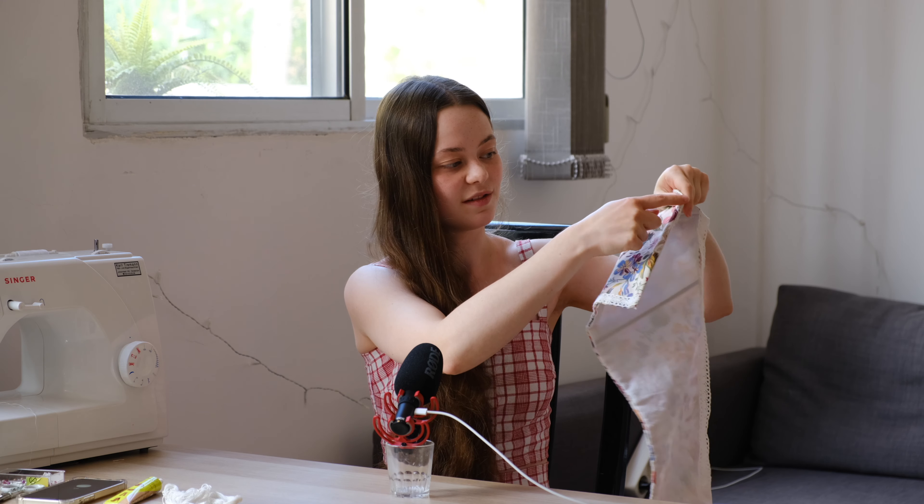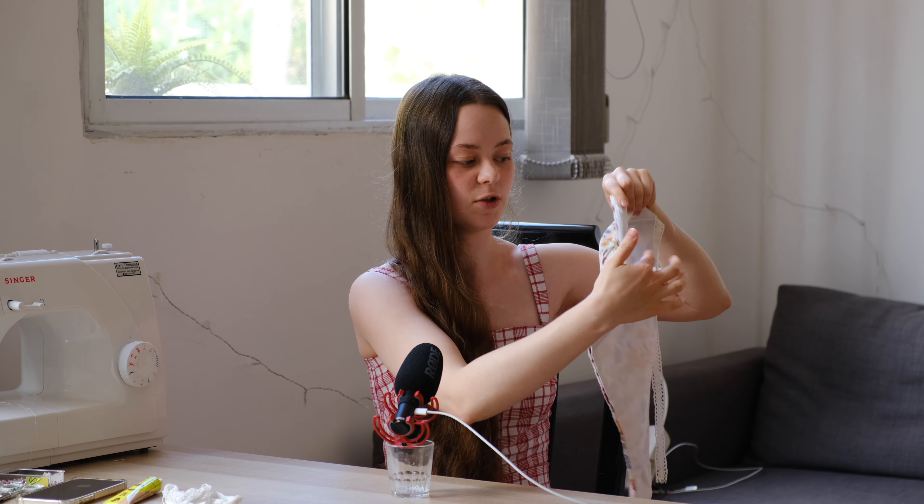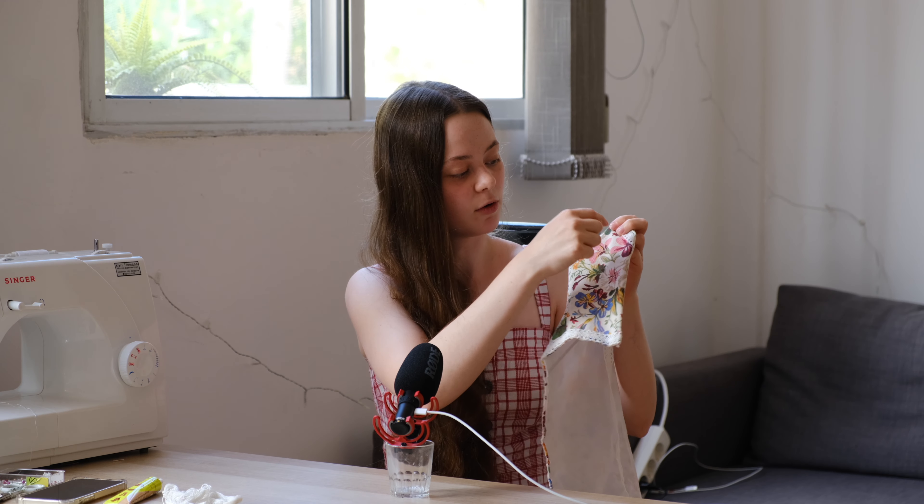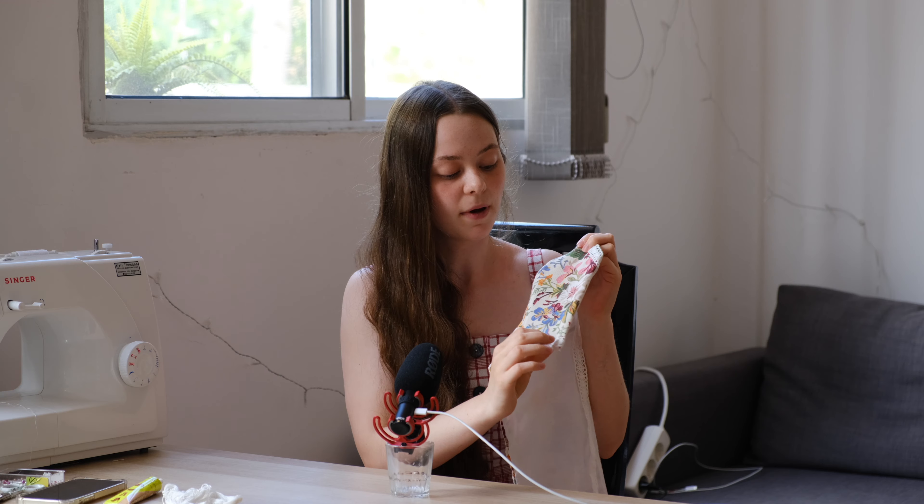At this point you can go wild decorating your corset — add more trim, pearls, embroidery, or paint something on it. I'm leaving mine as is and moving on to making the holes for the lace-up. There are three main options: first, sew loops into the center front seam so they peek out between the layers; second, add grommets by marking and cutting holes along the front line; or third, cut holes and finish them with embroidery floss instead of grommets — which is what I'm doing.